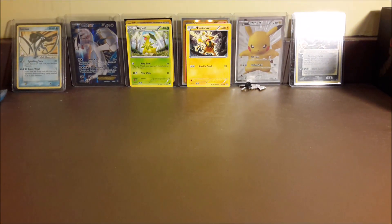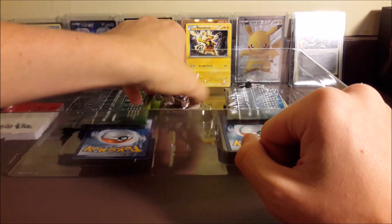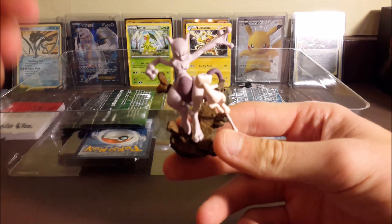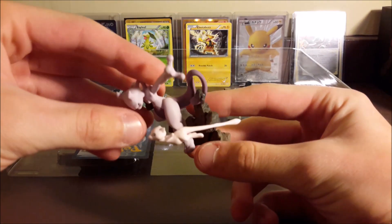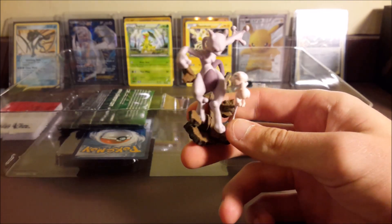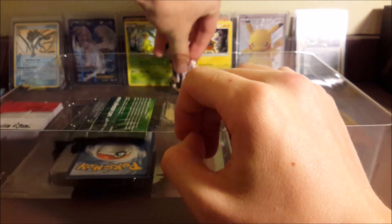Let me move the box out of the way so we can unpackage one thing at a time. Inside you have a pack of deck box inserts to separate your decks. And you got the amazing Mew and Mewtwo figure - look at that! Mew is like a bullet, I don't know where Mew is off to, but that thing is so cool.